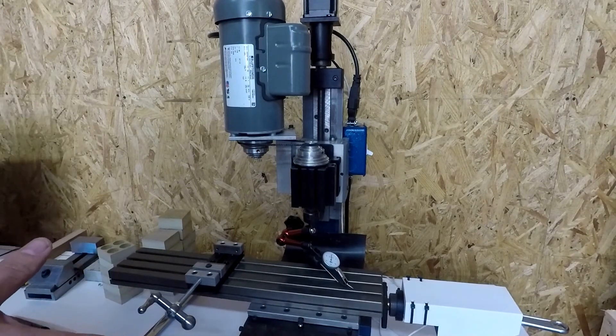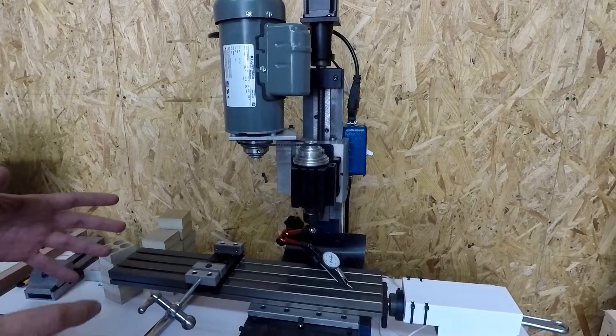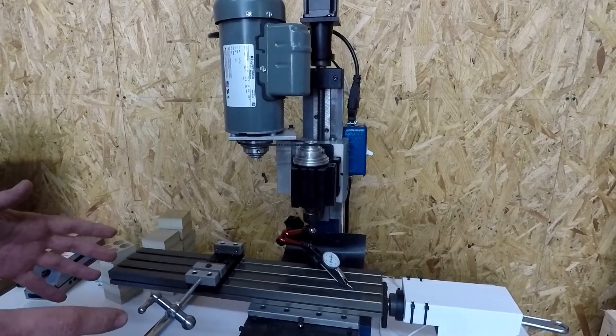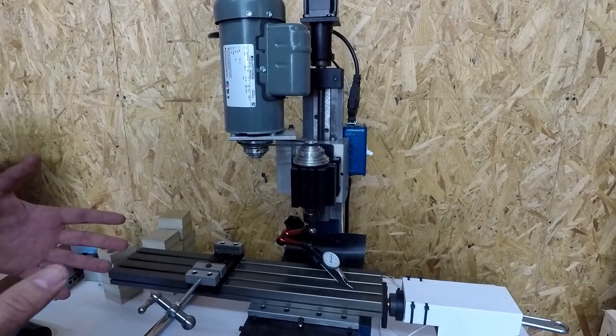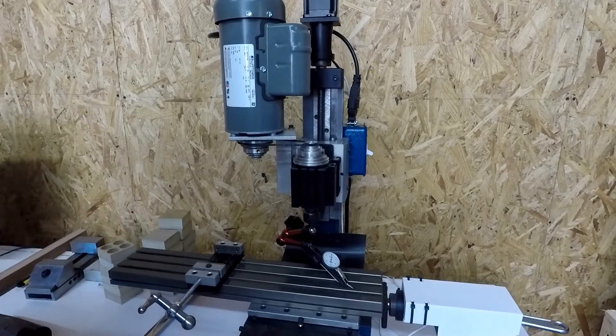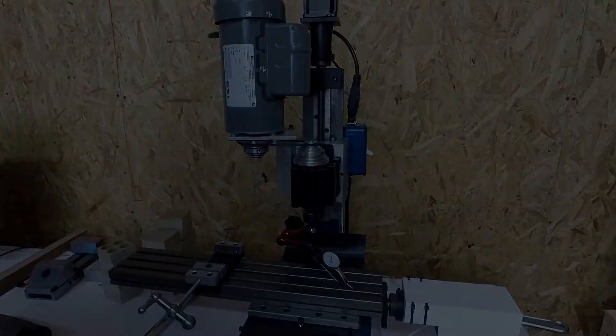That's really going to be it for this video. If this video helped you out, I would definitely appreciate a like and subscribe for more content, especially related to this CNC and the micro machine shop series. This has been how to tram your TAG CNC mill. Leave me a comment on other stuff you'd be interested in seeing with this CNC, and I'll catch you guys next time on Engineering Awesome.